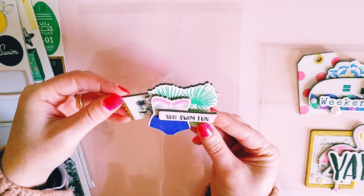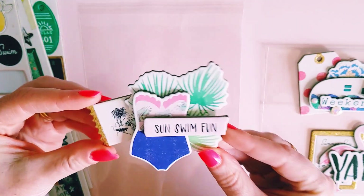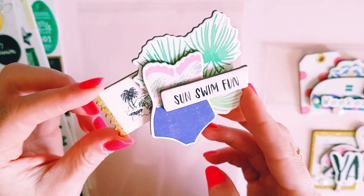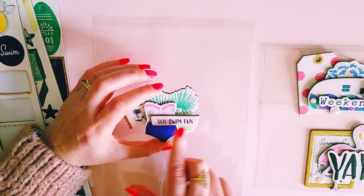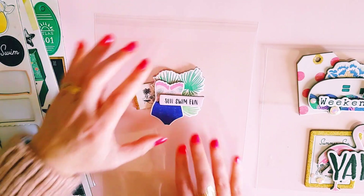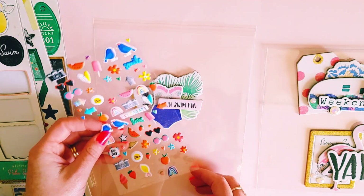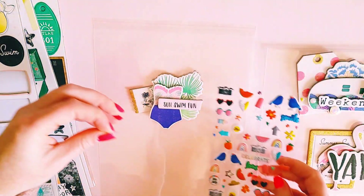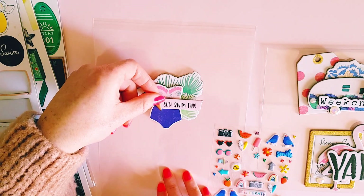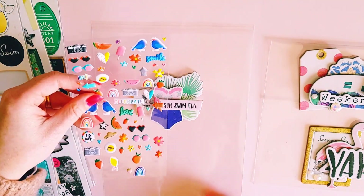As you can see, you're just layering up pieces of chipboard and it makes a cute little embellishment. I'm quite happy with this one already — it's just so simple and easy to do. Now I'd like to add some fun tropical elements with a little ice cream here, and let's go with some bling stickers.